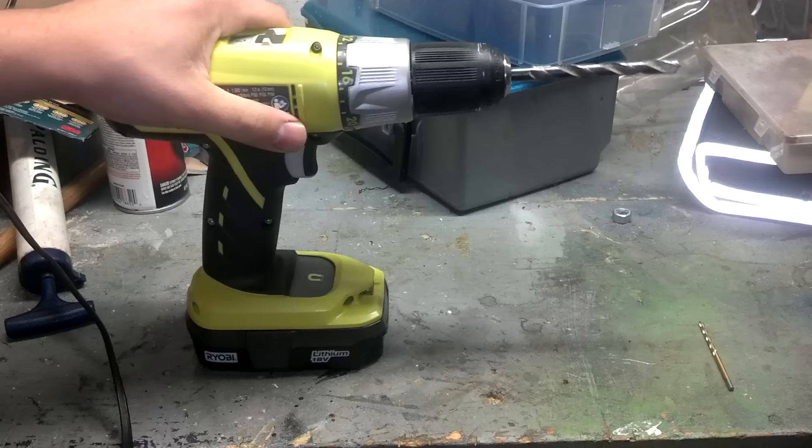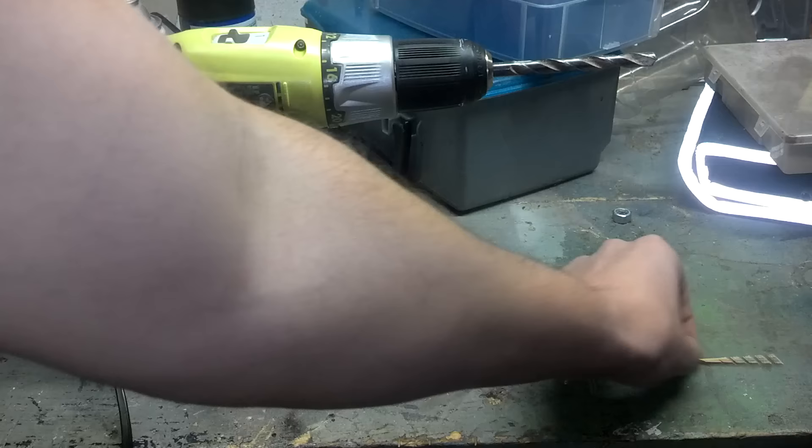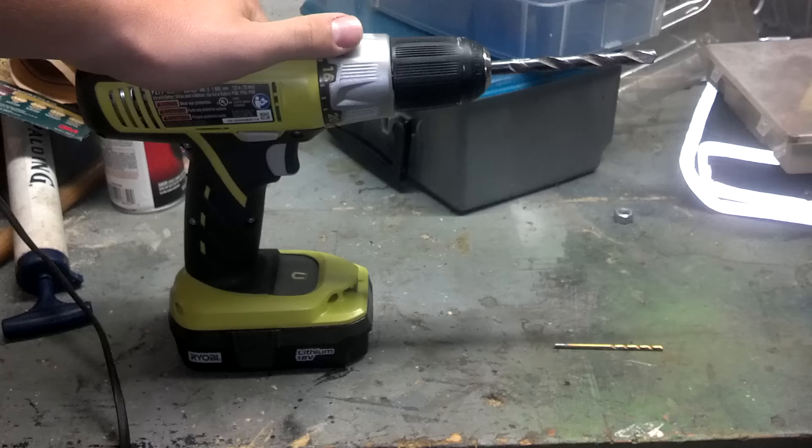On today's video we have a cordless drill with a battery pack and a very large bit attached to it. We also have another smaller bit that we would like to use, and we're going to show you how to change out the bits very simply.